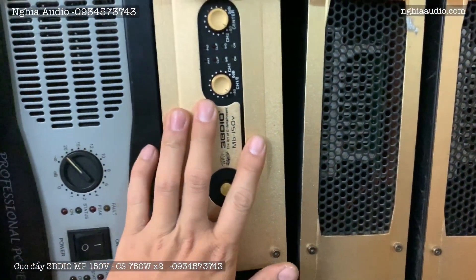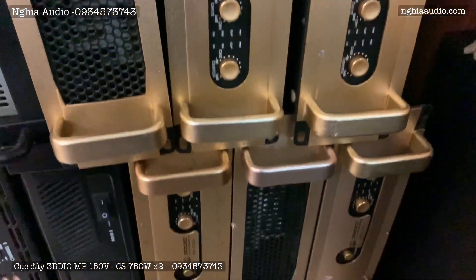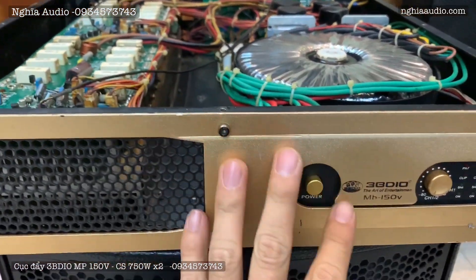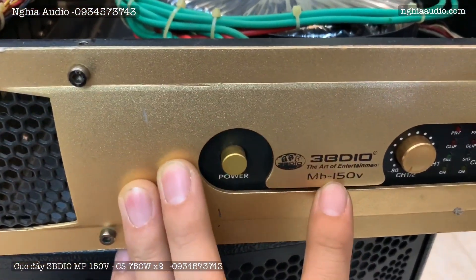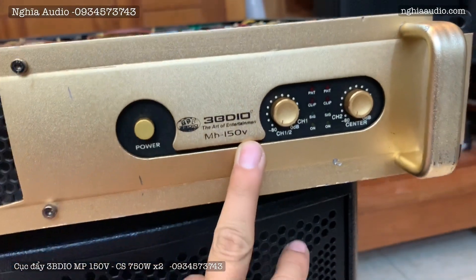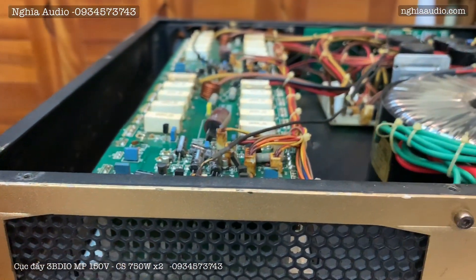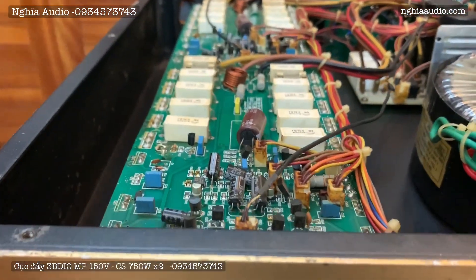Cho anh em sang bên này, mình sẽ mở ruột cũng như là thử máy cho anh em nhé. Đây là một con 3B Dio MB150V, mặt vàng tranh, rất là sang chảnh. Em tháo ra cho anh em, cùng nhau khám phá ở bên trong nội thất của con này, ruột gan cũng như cấu tạo, những thành phần linh kiện của nó anh em nhé.